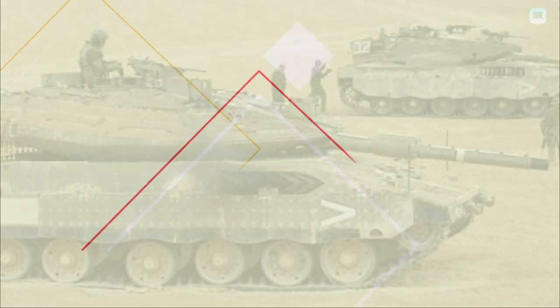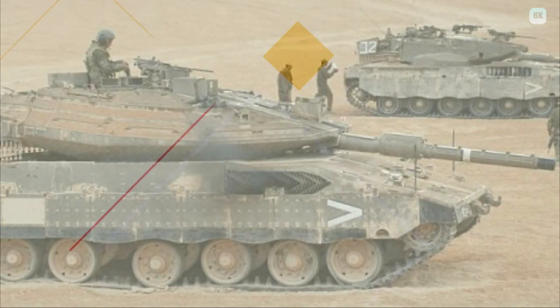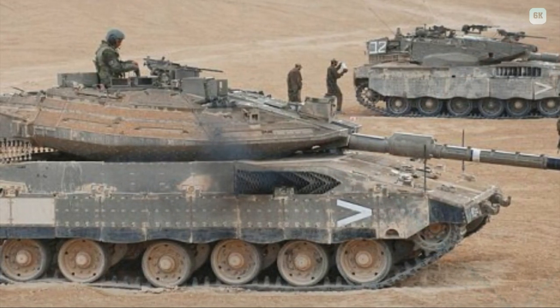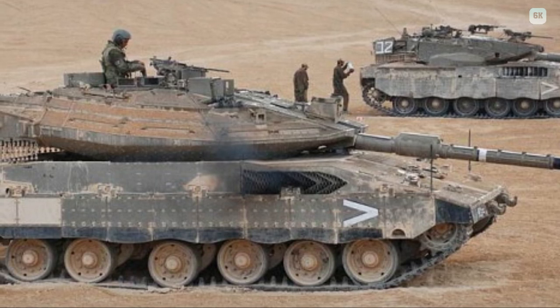The Merkava Armored Recovery Vehicle, initially called Namer but subsequently renamed Namer (Hebrew: Leopardus), is an armored recovery vehicle based on a Merkava Mark III or IV chassis. It can tow disabled tanks and carries a complete Merkava backup power pack that can be changed in the field in under 90 minutes.